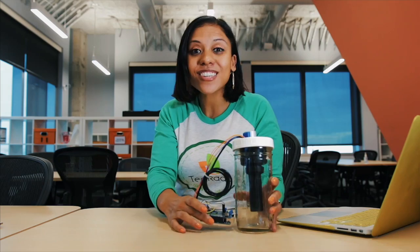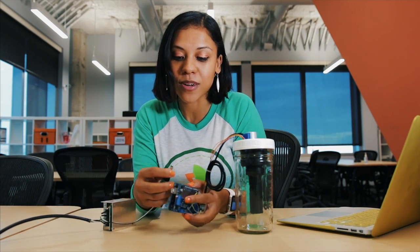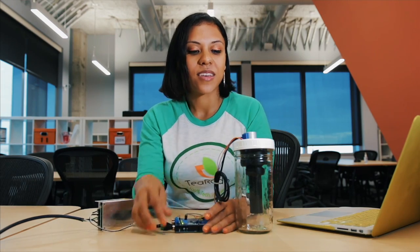I believe that we can all be healthier and more productive by incorporating tea into our daily regimen. Thank you so much. I'm going to show you exactly how it works. And if you're interested in giving it a try, we're going to be holding focus groups. Join the tribe at tearado.tech.